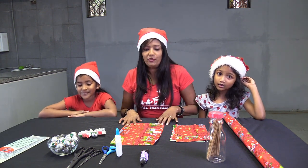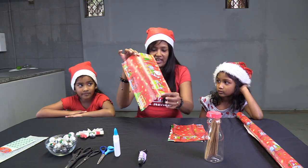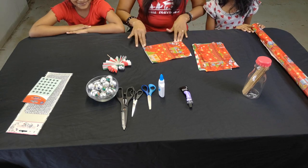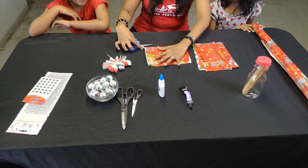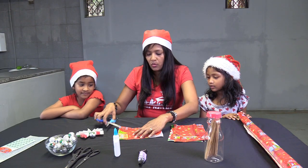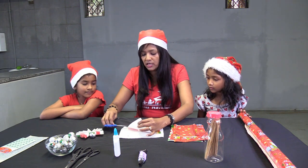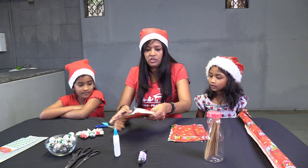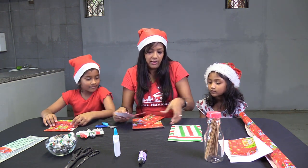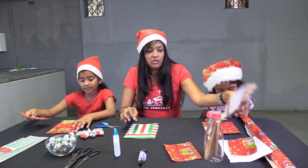So we're ready to start. First, we're going to cut our gift wrapping paper into an A4 size, and then we're going to fold it in half and cut it — you can get a grown-up to help you. Then take one of the halves and cut it again into another half. You'll end up with one big piece and one small piece. You can use different colors!